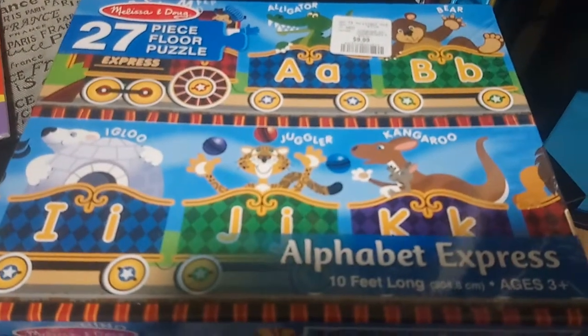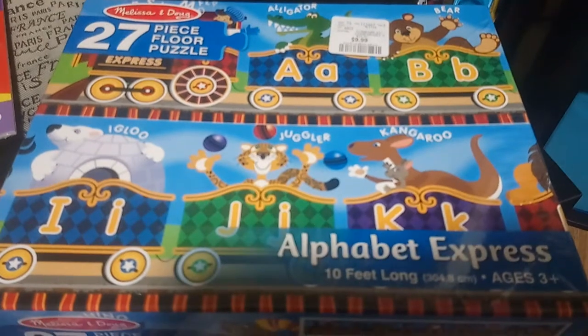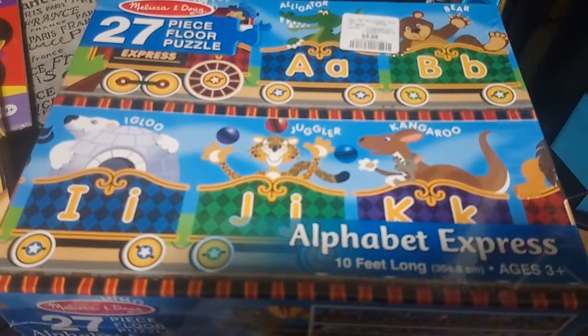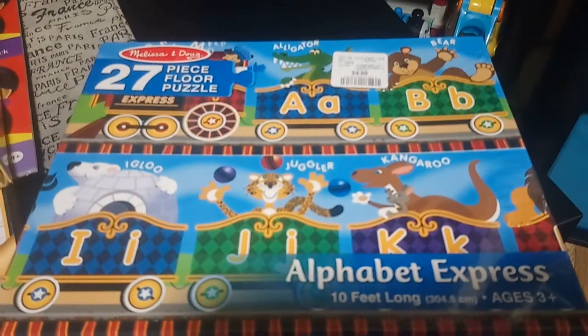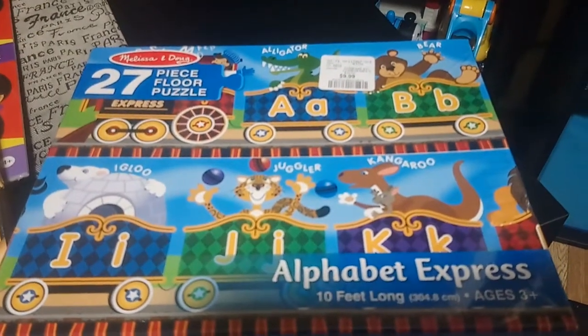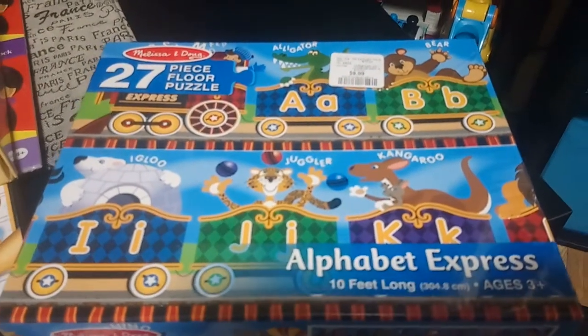Next I'm going to show you some items from Winners Canada. This first item is a 27-piece puzzle by Melissa and Doug — it's a train, and when you build it out it's an alphabet train. I thought that would be perfect for letter recognition, and plus he loves doing puzzles.